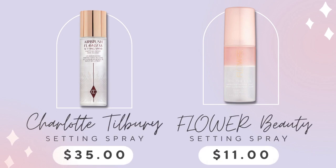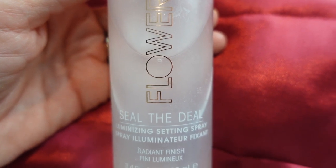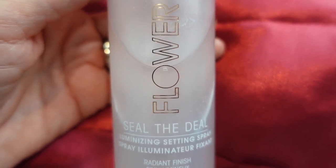I've heard so much about Charlotte's setting spray, but I haven't tried it mainly because of the price. I do know what I love and what works — Flower Beauty Sealed the Deal. It works great. I feel no desire to try something more expensive because I don't think anything could do better. This hydrates my skin, makes the skin look dewy, and keeps my makeup on. I just love this and it's affordable.